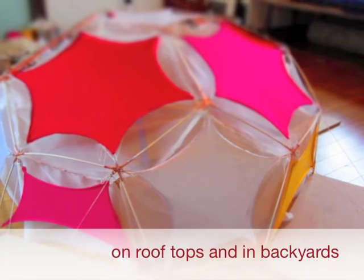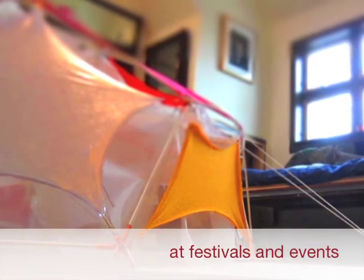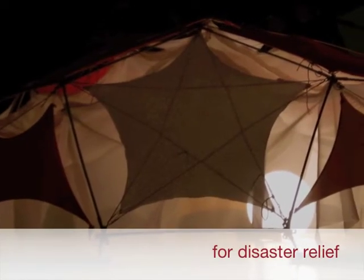If the full-scale prototype works and we're able to share our findings widely, we should see unlimited uses for this new design. But let's not get ahead of ourselves — we can hardly wait to build the first Archimedes basket. Thank you very much for helping us make this a reality.